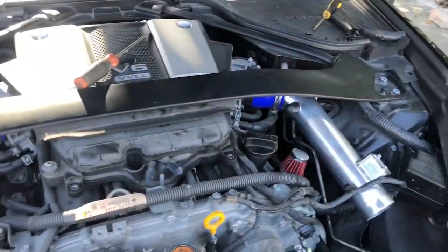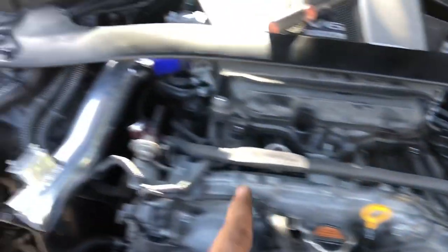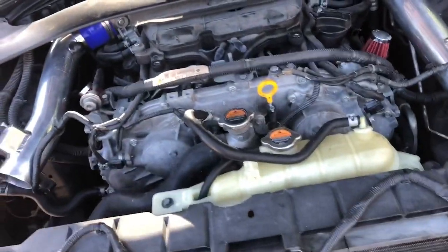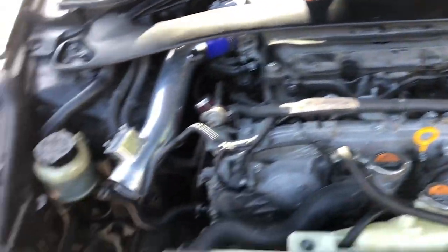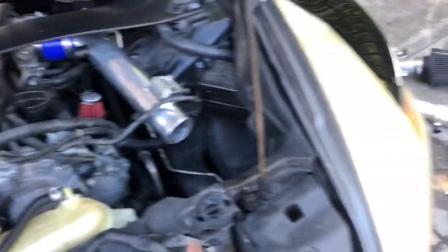I got the first set of piping on. Just so you know, the driver's side is the one that's straight and the passenger side has a little bend. I've seen people do it the other way around — it's not supposed to be like that. You'd have a hard time with fitment trying to do it that way.